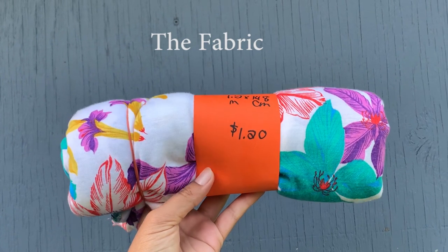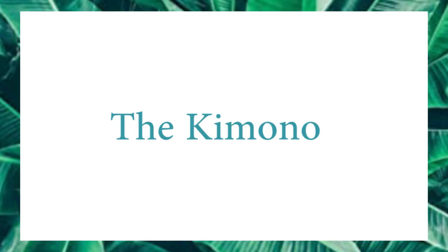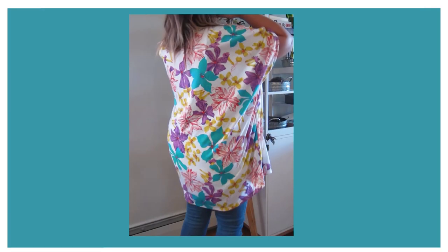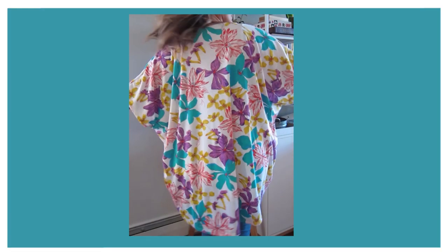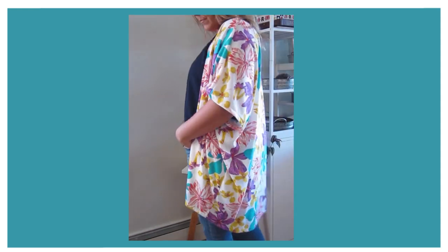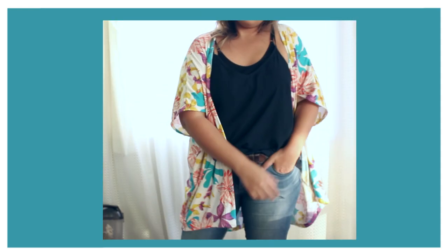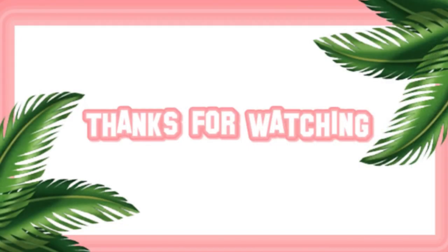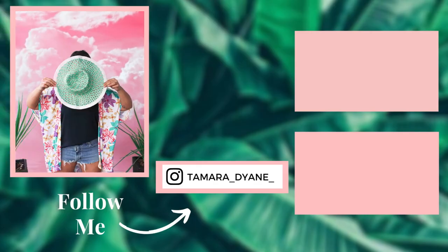Here's the big reveal — look how cute it is! I absolutely love it, you guys. It's so comfortable and soft, it drapes really nice, and it looks so cute with shorts, although I'm wearing pants here. I'm so happy with how it turned out and I hope you enjoyed my DIY tropical kimono — see you in my next video, bye!